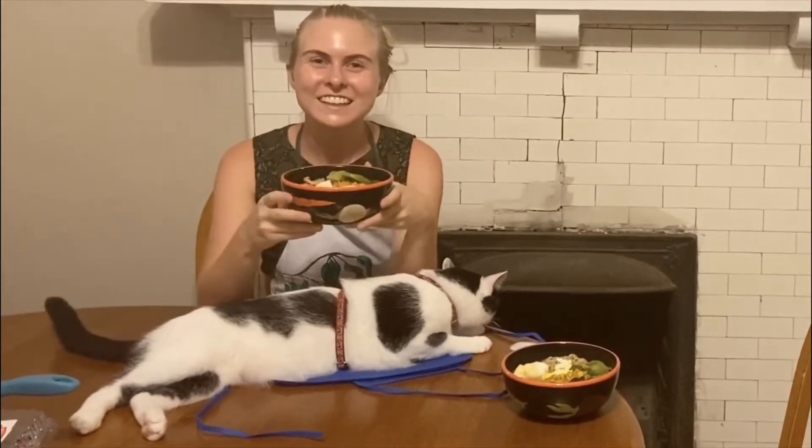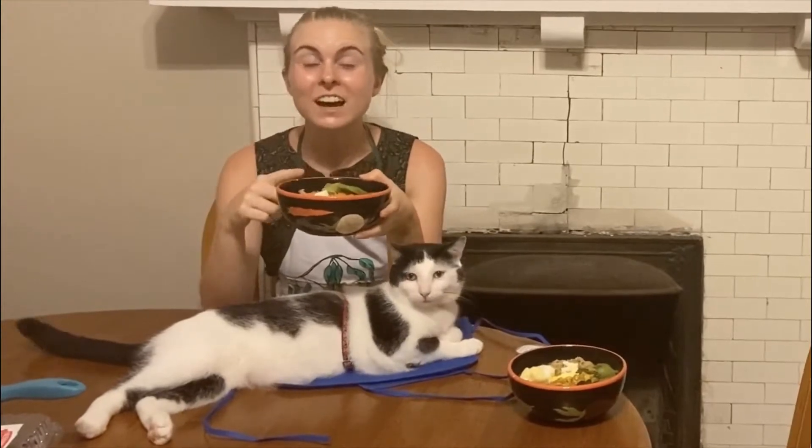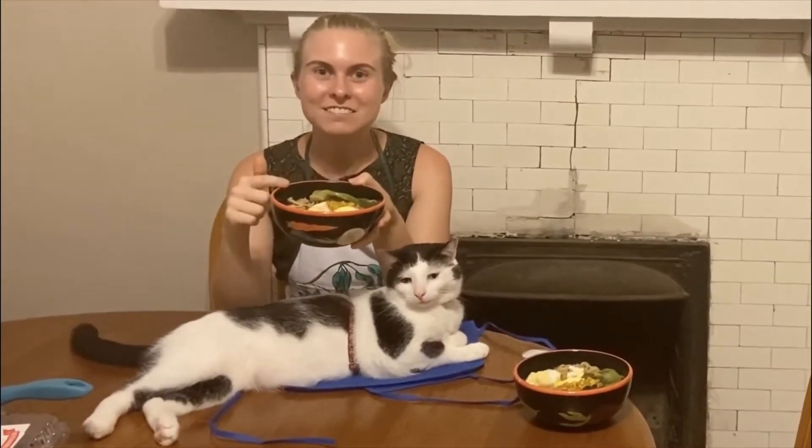Hi! Farmer Meggie here. Today I'm going to show you how to take your ramen up a notch. You're going to learn how to make fancy ramen.